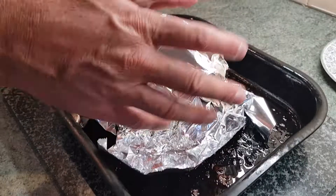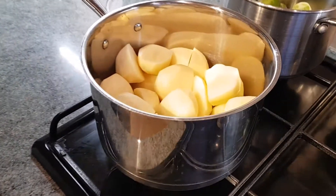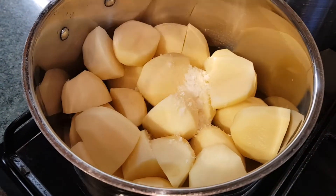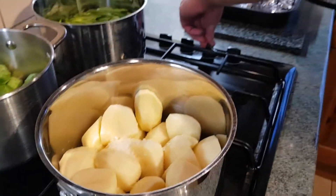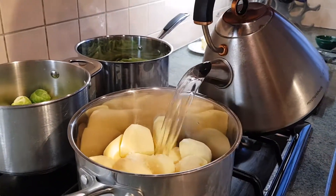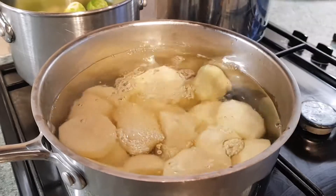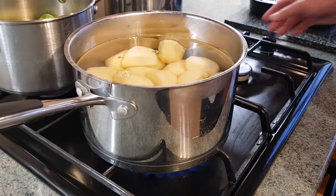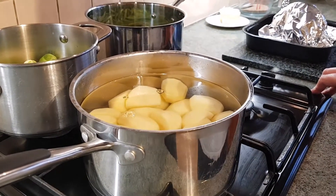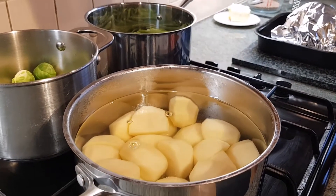My vegetables have been drained and rinsed. My potatoes I've just drained off. I'm going to go in with a couple of pinches of sea salt, I've got some boiling water here. Get a high heat underneath that, make sure they're nicely covered. I'm going to bring that to the boil and cook those potatoes on a medium heat for about 20 minutes, until they're soft enough — a knife goes through them, you know when they're done.